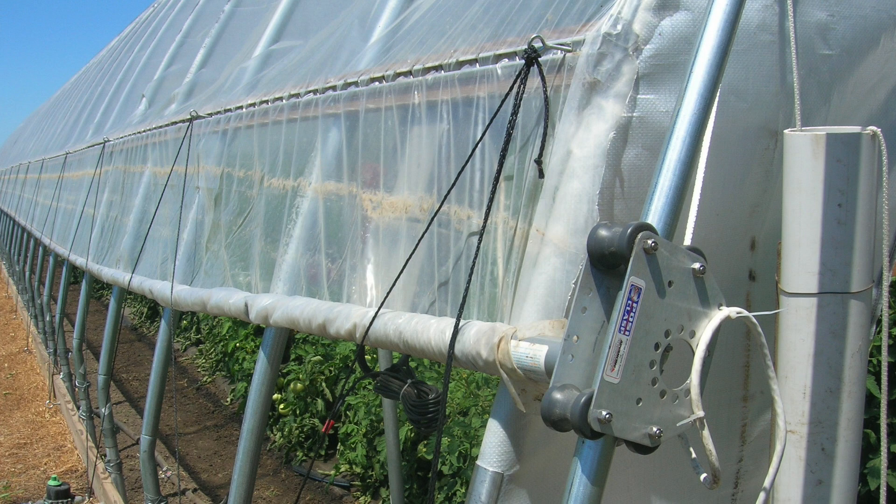High tunnels require environmental temperature control. The clear polyethylene plastic allows the high tunnel to warm up during the day, but the nighttime temperature under that structure will be about the same as outside. If you're going to get a freeze or a frost and you're growing warm season crops, you may need to provide some supplemental heat to get through those cold nights or cold early mornings.